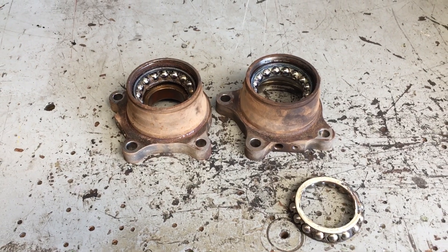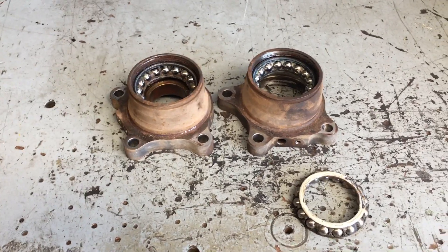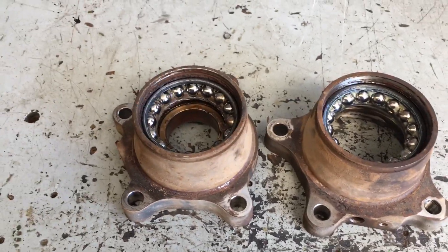Very rare that we hear or have any issues with these. Not sure if I already did a video similar to this or not, but in case you missed it — this is what they look like, so they obviously are pressed onto the rear axle.